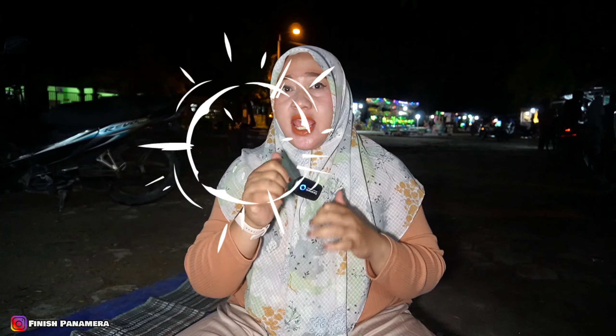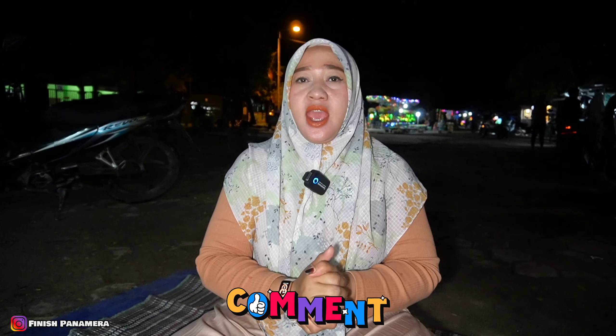Alhamdulillah kenyang banget ya. Makanya seblak sejiwa ini selalu rame banget, karena rasanya super mantap lezat. Sekian review hari ini dari saya, Filis Panah Merah. Semoga bermanfaat untuk kalian semua. Jika ada referensi kuliner yang enak, unik, dan murah meriah, bisa kalian tulis di kolom komentar, insya Allah akan kami kunjungi. Assalamualaikum warahmatullahi wabarakatuh.